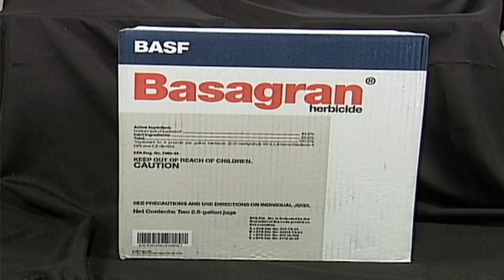Back in the conventional soybean days, Basagran was widely used for cocklebur and sunflower control. Basagran was one of the best tank cleaners out there — if you had ever used dicamba or 2,4-D in that sprayer, Basagran would seem to suck that right out of the pores.